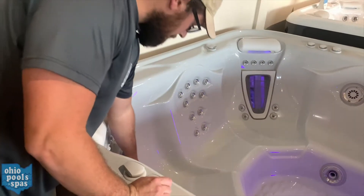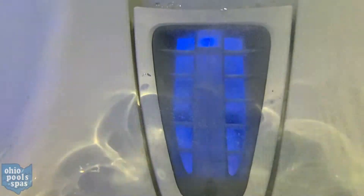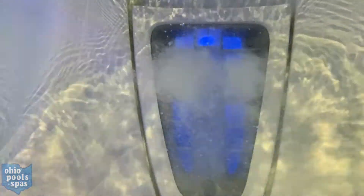Once you have them open, just stick your arm down in here right in front of the moto jet, and you should feel the moto massage go up and down your arm.